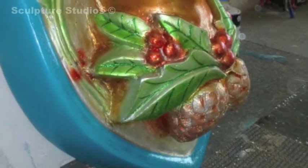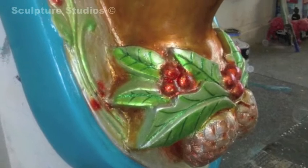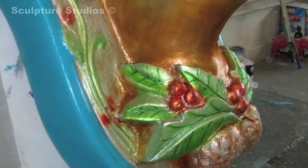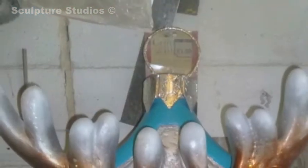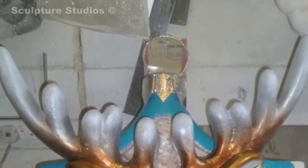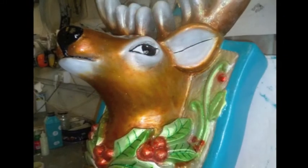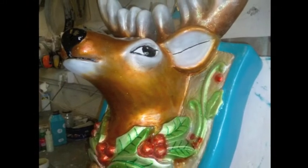Quite often within sculpture studios we have large projects and small projects happening side by side at the same time. This was a nice one — it came in very quickly, they wanted it done within a week, put on the stand lasting three days, in polystyrene, which kept the client's cost down. It worked really well and the client was extremely happy — a nice little number.